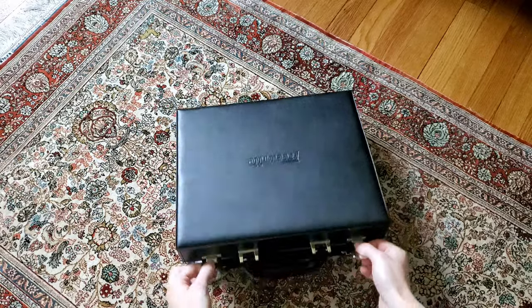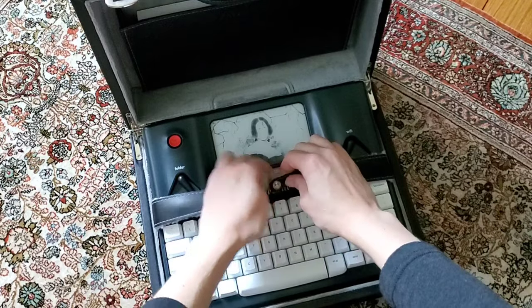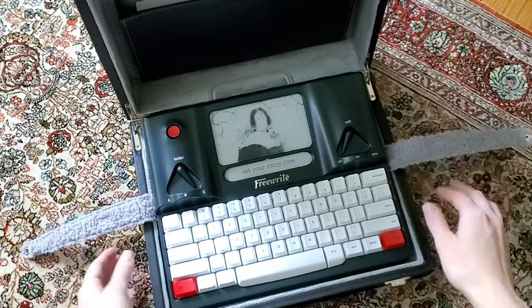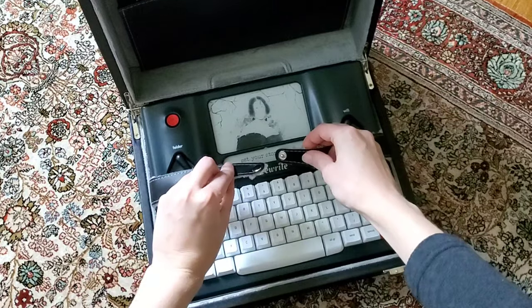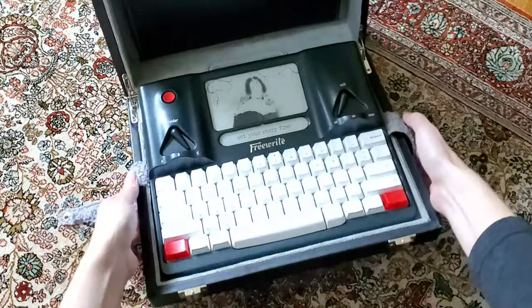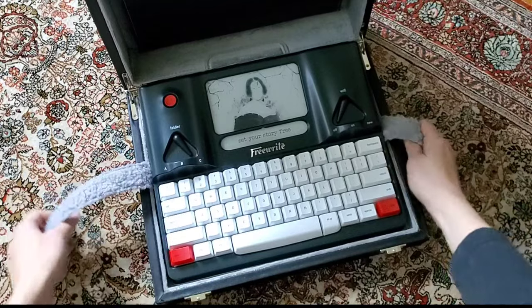Getting into it, you open it up to have the device on the inside strapped down. I thought the straps might get annoying after a while, but it's kind of become routine — you open it up and unsnap it; it feels like a ritual now. I typically just tuck the straps under the case while I'm writing, depending on what surface I'm working with. It hasn't bothered me.